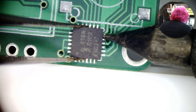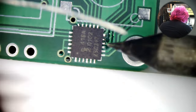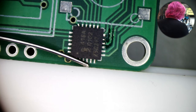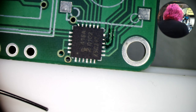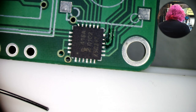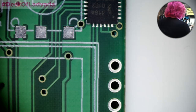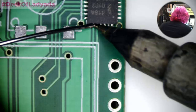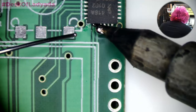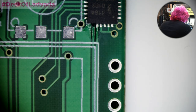Your depth perception kind of suffers a little bit. That's okay. There you go — now it's tacked down. I'm going to look from the edge. It's a little bit off — not bad, but I want to shift this over. So I'll nudge it very gently while I'm heating. Heat and then just give it a little nudge.